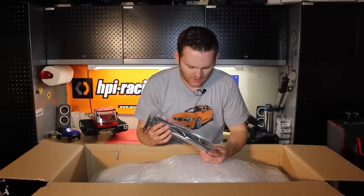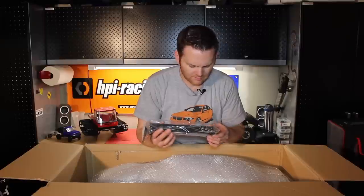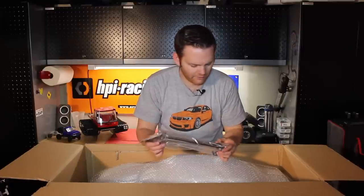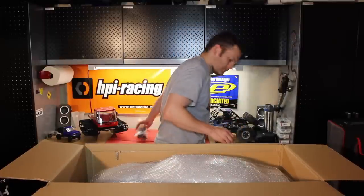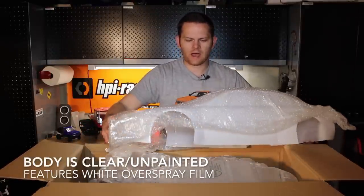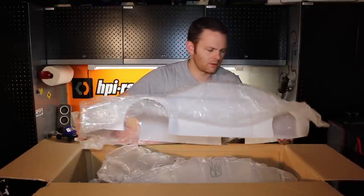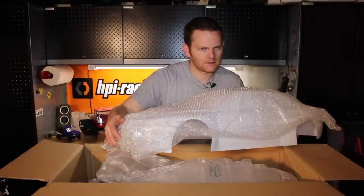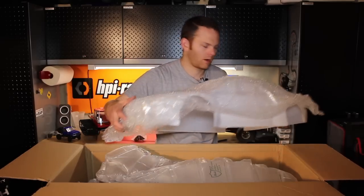The body is wrapped in bubble wrap as well as the carbon fiber spoiler. This is actually a pretty nice piece — a nice high wing mount of carbon fiber construction. Very cool. The body is unattached. This is an Alfa Romeo style; I don't think they've officially licensed it with Alfa Romeo, but it's similar to the Alfa Romeo touring car.